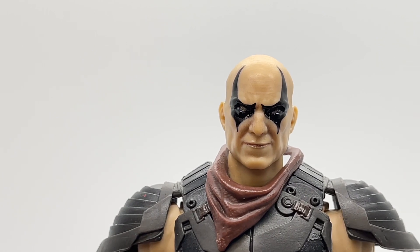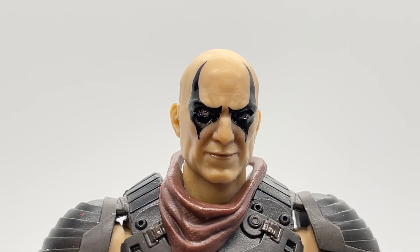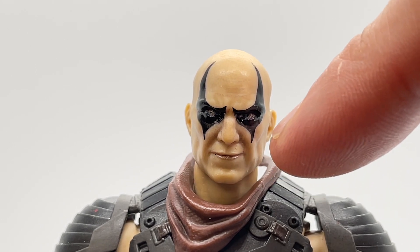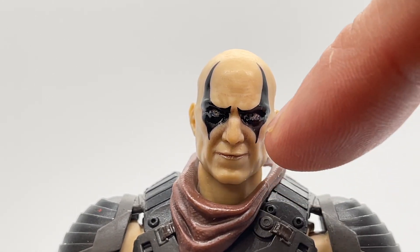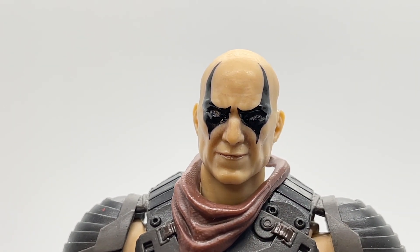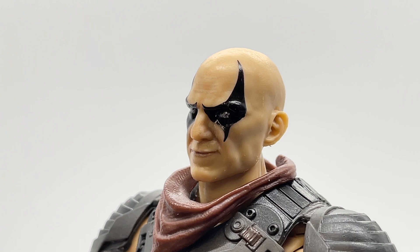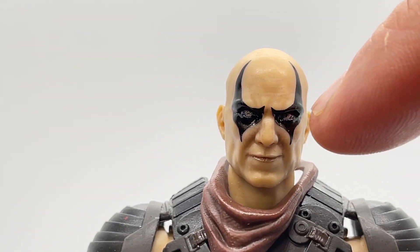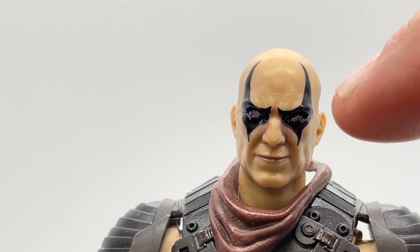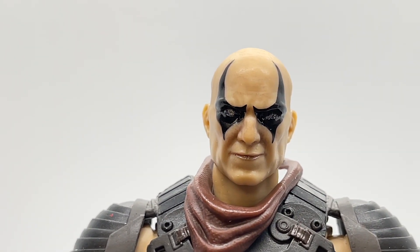Now that we have his scarf on, let's take a look at his head sculpt. I love the way they have sculpted his head — the facial details really make him come to life. He's got a kind of a smirk, and you can see his cheekbones protruding. He has a nice jawline, and his ear detail is actually amazing — this is one of the best ears I've ever seen on a figure. I love the paint app, giving him more of a teardrop look that comes up to points like horns.